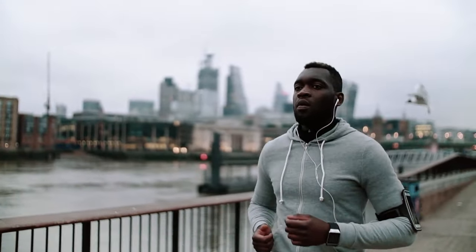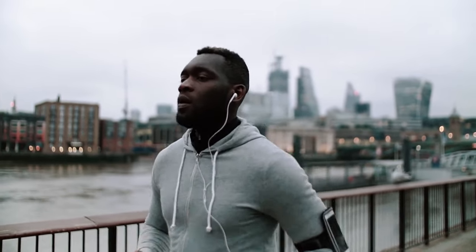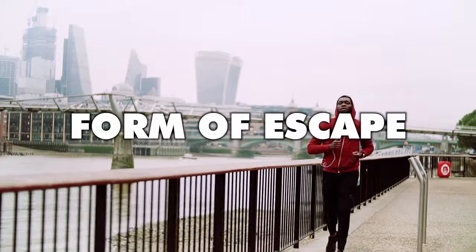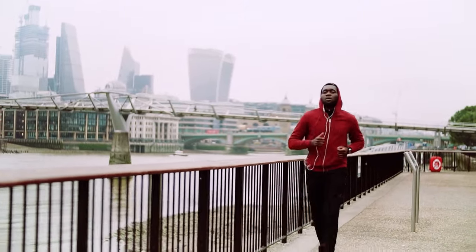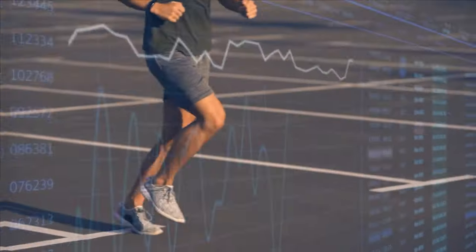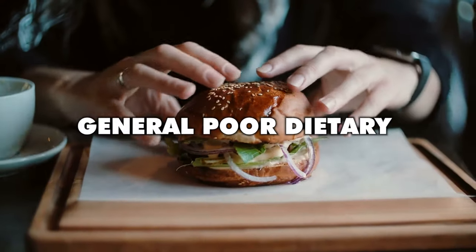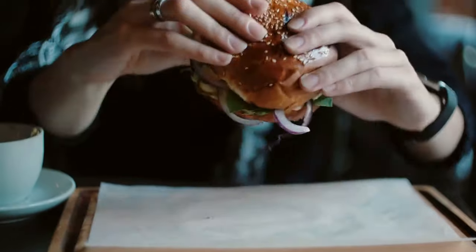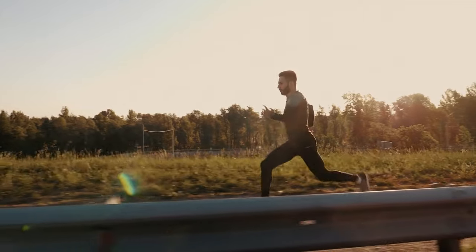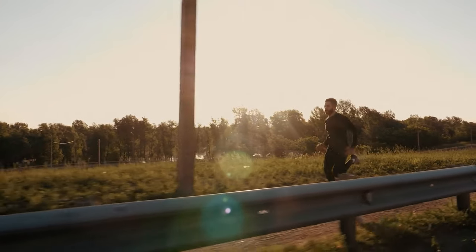Another thing that runners are often pretty terrible at is looking at their running and lifestyle holistically, rather than viewing running in isolation from everything else. The reality is that what happens in the non-running aspects of your life will directly impact your running — this is even more true when you're trying to keep your heart rate low. Stress, poor sleep, caffeine consumption, and general poor dietary choices can affect how your heart rate responds to exercise. All of these stress factors place your body in a chronic state of fight or flight and hamper your ability to burn fat for fuel, as your body turns to carbohydrates as an easier source of energy.